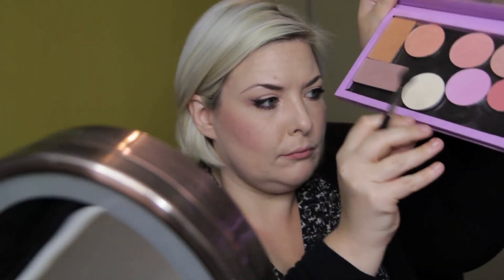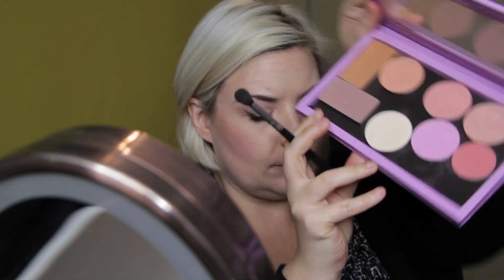Now I'm using my contour powder from Inglot and a Sigma E40 brush to put some shadow and dimension back into my face — there are some cheekbones. Running it along the very edge of my face, and there's a jawline — hello!